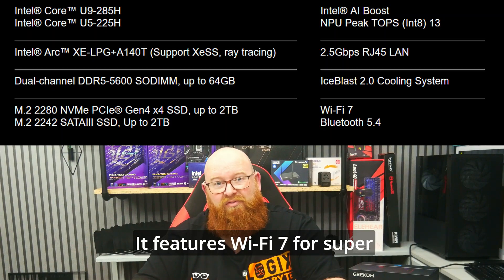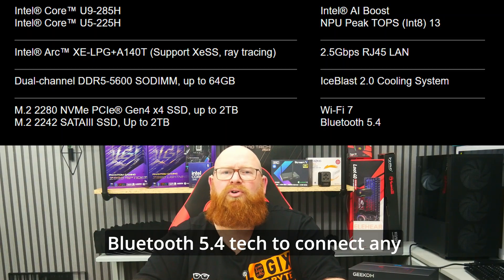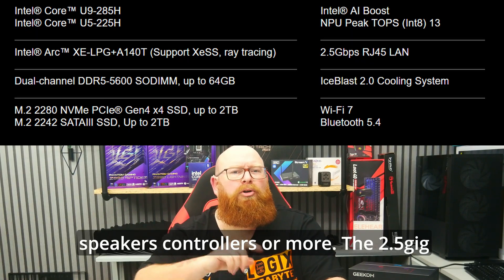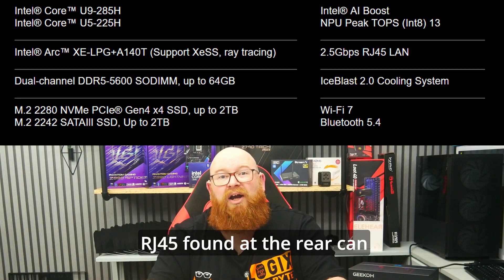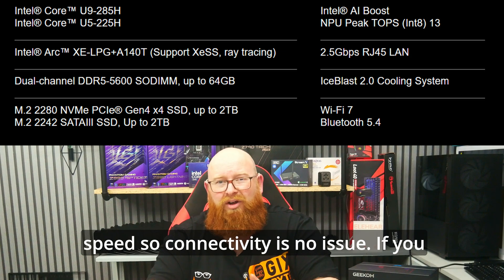It features WiFi 7 for super fast and reliable WiFi connections, and Bluetooth 5.4 to connect any Bluetooth devices such as speakers, controllers or more. The 2.5GB RJ45 found at the rear can also support up to 2500Mbps speed, so connectivity is no issue.